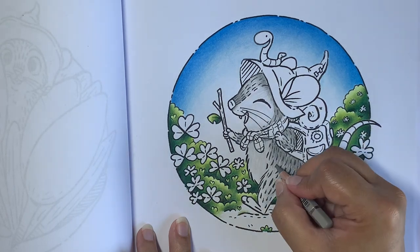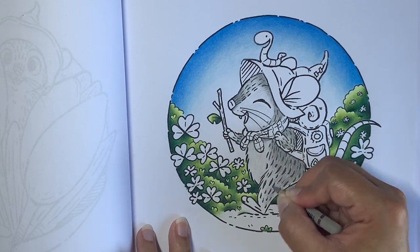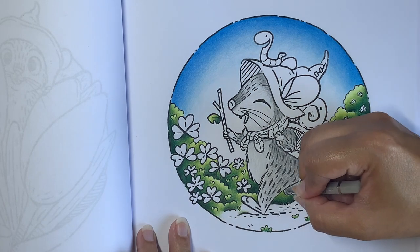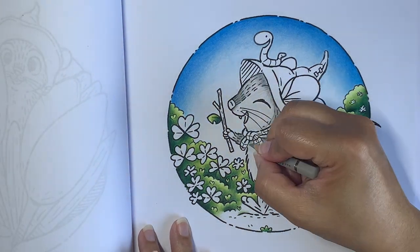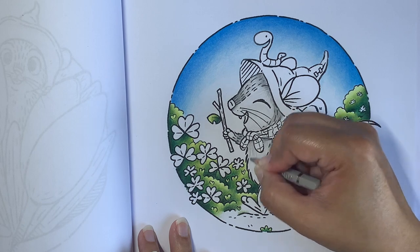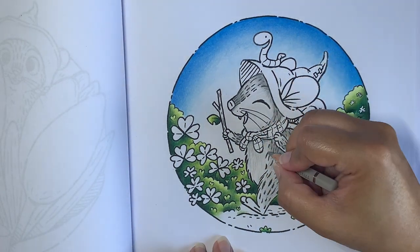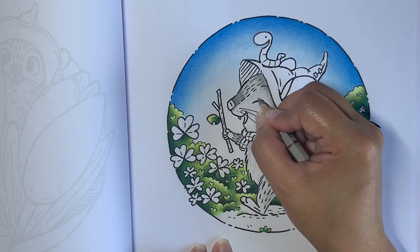I'm trying not to take too long because this is clearly a book that shouldn't take too much time. A few strokes in the areas I'd left light. On the belly I'm going to add a little bit of shading and a few strokes here and there — very light — just to give the effect that that is fur. Not too many because I want it to be lighter than the surrounding fur.